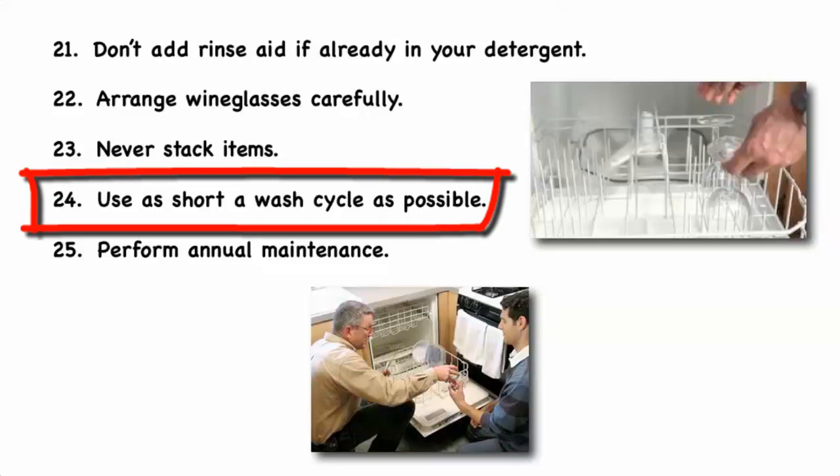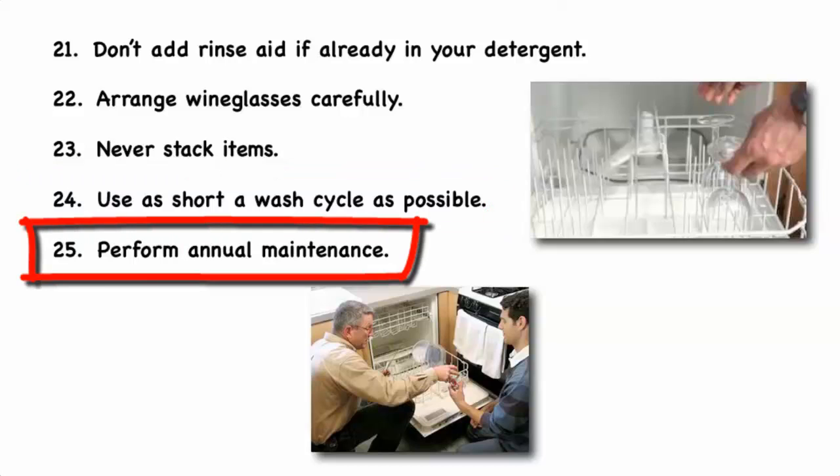Use as short a wash cycle as possible that still gets your dishes clean, if your model allows you to change the length or type of wash cycle. Perform annual dishwasher maintenance as described at HomeWizard.com. Annual maintenance includes cleaning the filter and trap, clearing the spray arm holes, clearing the air trap, checking and tightening any loose water hose clamps, checking the door seal gasket for any cracks or leaks, and checking the preheating mechanism.